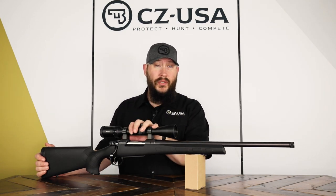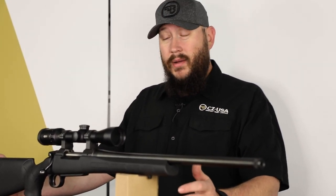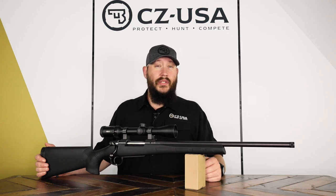If you want any more information on the 557 Eclipse or the 557s in general, head over to cz-usa.com. Find us on social media at CZ USA Firearms.